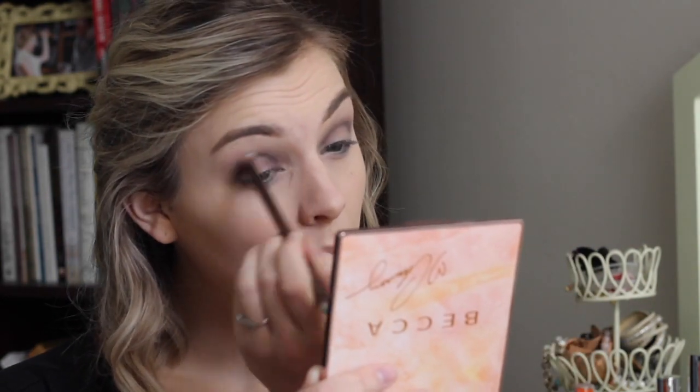Then I took a pointy fluffy brush and used the color Licorice Rope, which is just a matte black color. I put it directly into my crease, all the way around into my inner corner and my outer corner, and blended that out with that fluffy brush right into that taupe color. I did dab a little bit more of the taupe powder on that brush before blending it out.